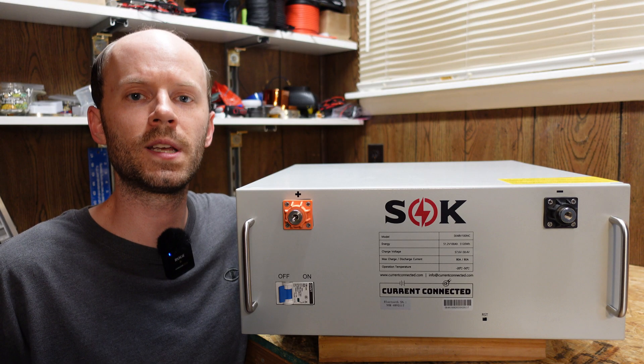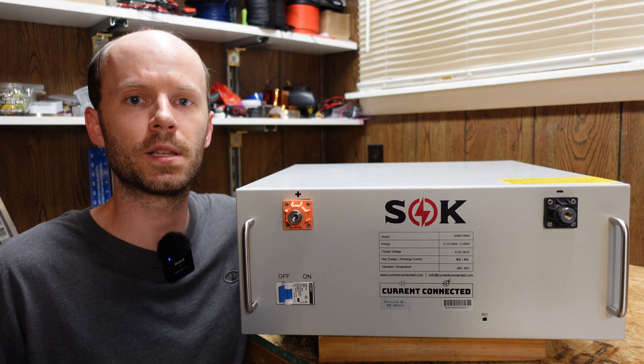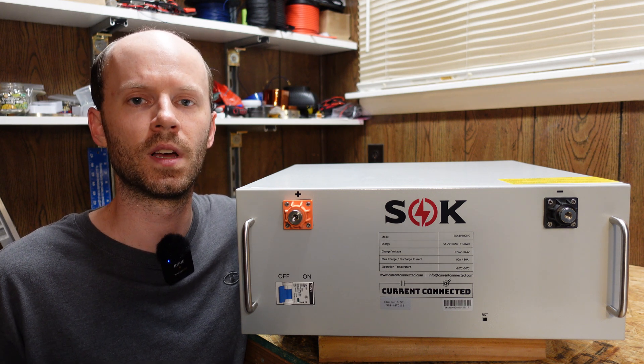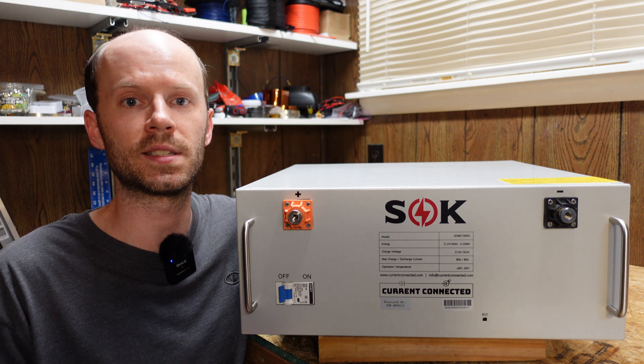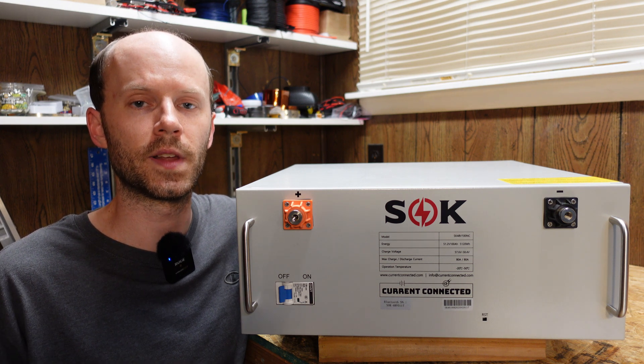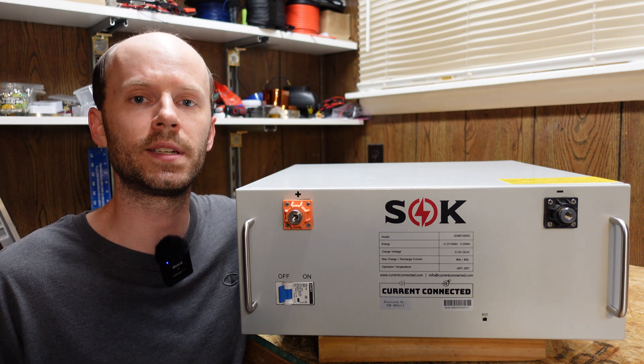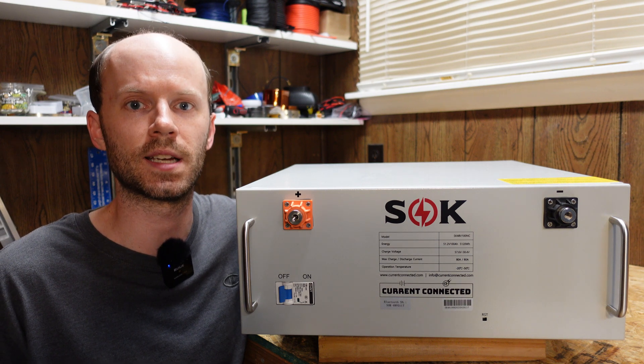There are a few key differences to note between this battery — the budget-friendly version — and their original, slightly more expensive battery. First off, this battery doesn't have any safety certifications or testing, and they don't plan to do any sort of testing. The original battery carries a UL 1973 certification as tested by ETL.